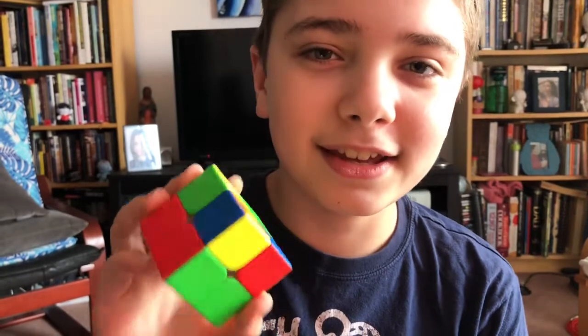Hey guys, it's VCCubing and welcome to episode 12 of CLL Sunday, the last episode of anti-swing cases. Next, I believe we are going to be moving on to L cases, but I'm not entirely sure of that. So let's get into the case.